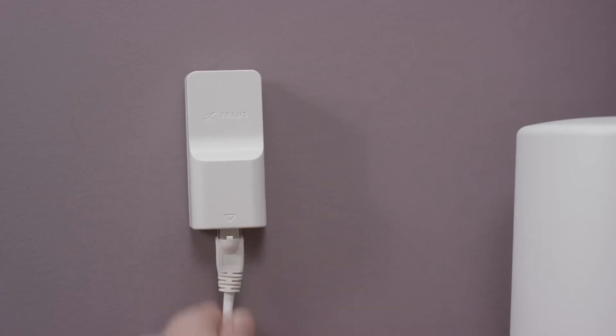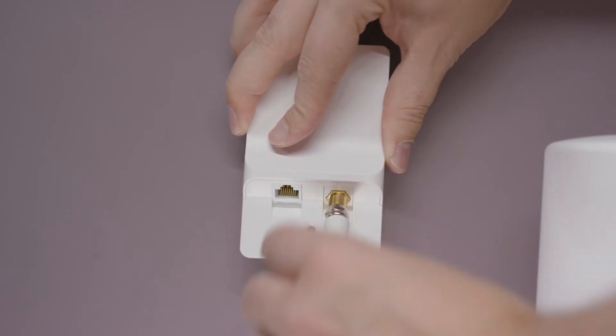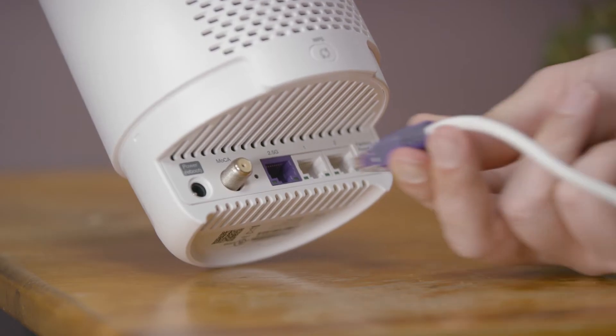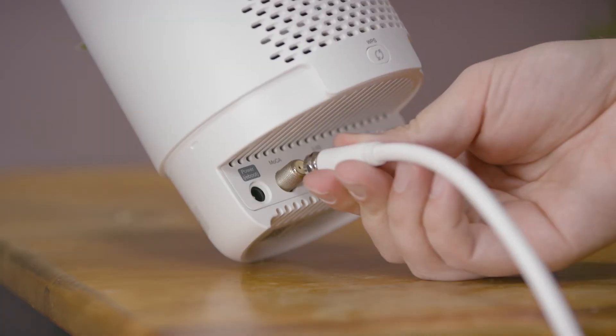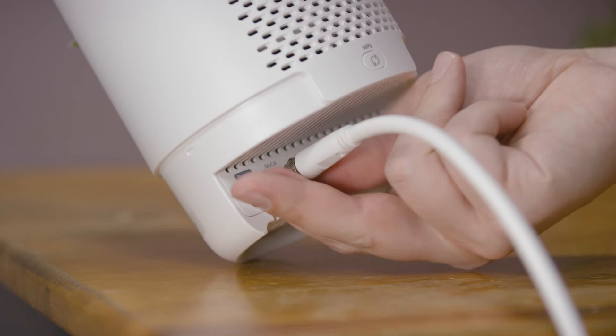Start by connecting either an Ethernet or coax cable to the TELUS Wi-Fi jack. Next, remove the base of the Boost Wi-Fi 6. If your home uses Ethernet, connect the other end of the cable to the purple 2.5G Ethernet port of the Boost Wi-Fi 6. If your home uses coax, connect the other end of the cable to the coax port of the Boost Wi-Fi 6.